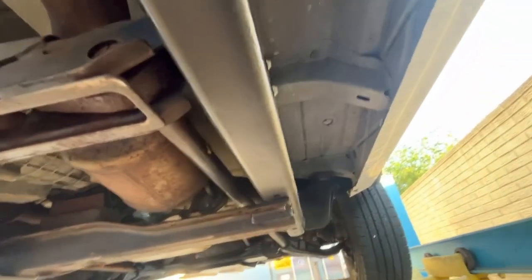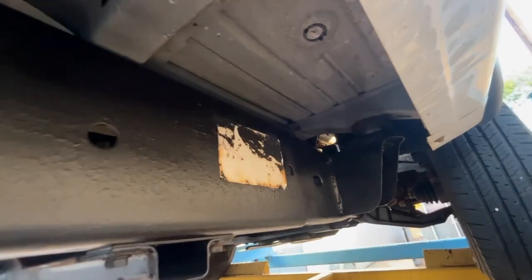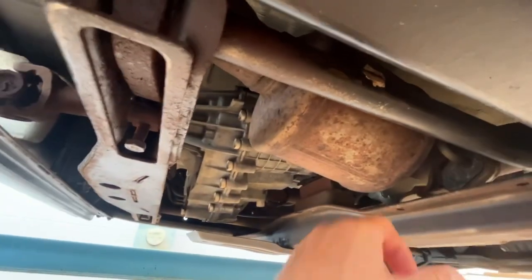That's an original LBZ exhaust - nothing's been modified on it, still got the cat on it. Not sure if that's good or bad, but under my ownership it'll probably still be there.